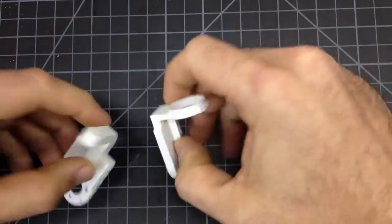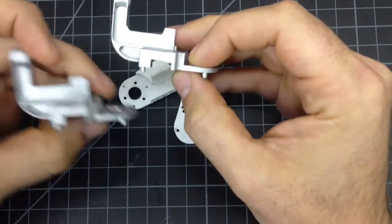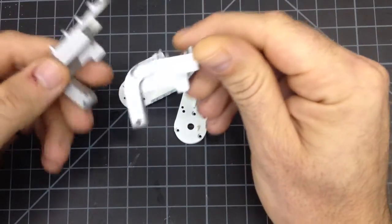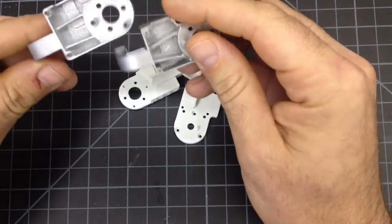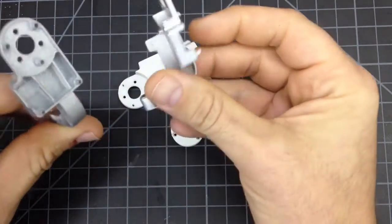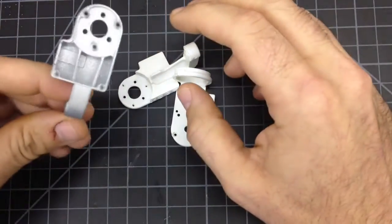I was a little bit worried because his part looks — this is his part and this is the original. His looks an awful lot like the original; it's painted silver, it's pretty detailed. But that's about as far as the similarities go. It's junk.